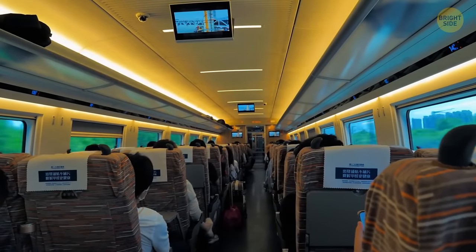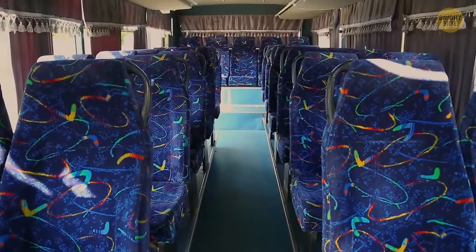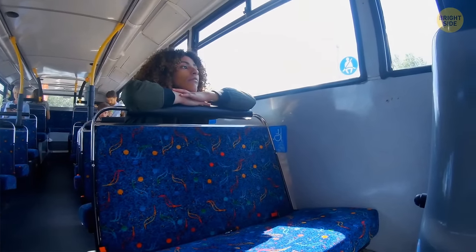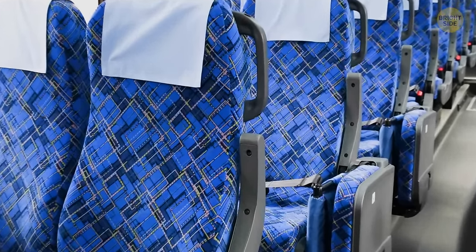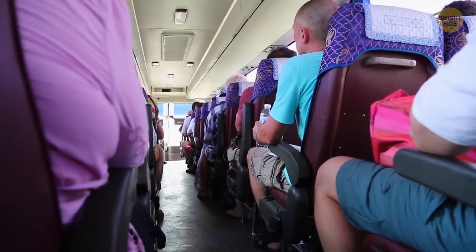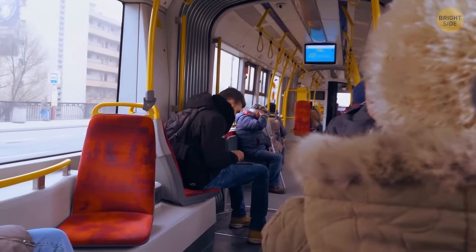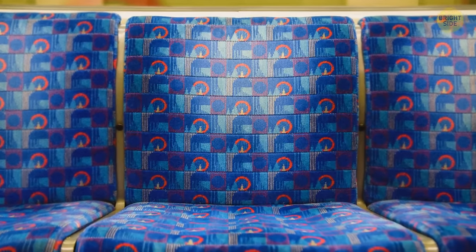You've probably noticed that train and bus seats are covered in fabrics with weird patterns. They use these patterns to cover any germs and stains on the seats. The brighter the color and the more patterned it is, the harder it will be for passengers to notice any stains. The patterns are usually so ugly that no one even wants to look at them long enough to spot any stains.